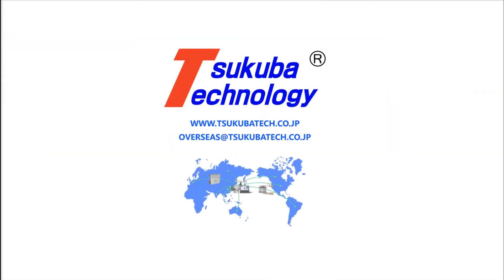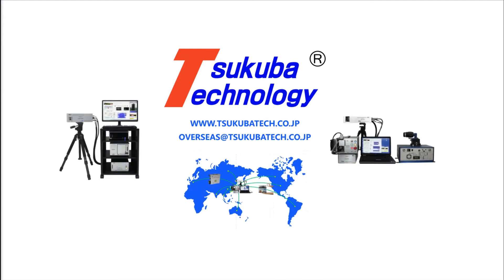Thank you very much for watching this video. If you have any questions regarding the laser ultrasonic visualizing inspector, please contact us through the email on screen right now.